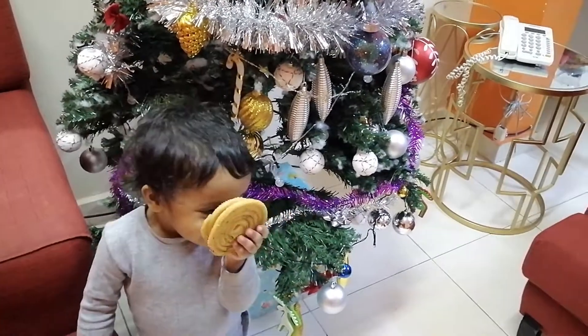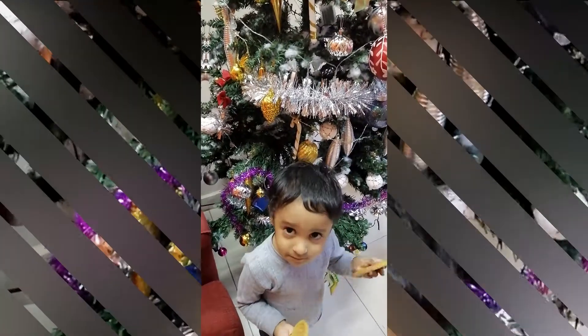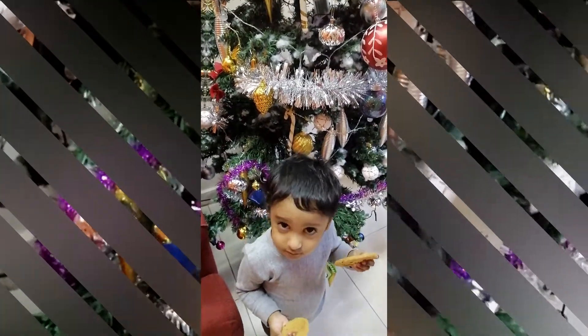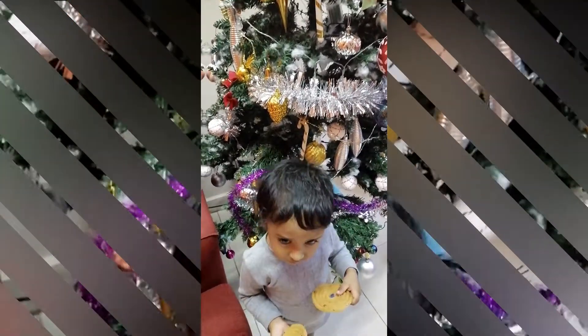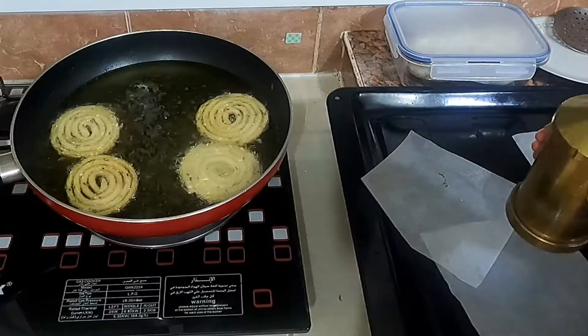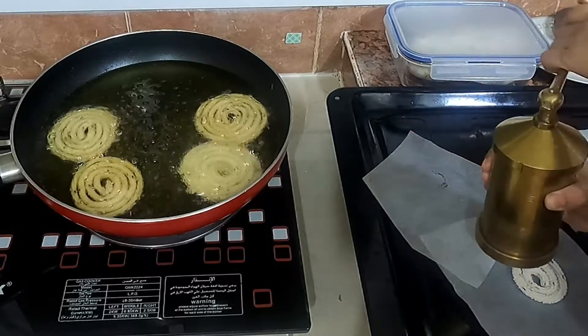Hi everyone, it's Christmas time, so let's quickly make some fresh homemade snacks for our family and for sharing with our neighbors, friends, and nearby relatives too. Sharing with you all a few of the famous Kerala Christmas snacks in my upcoming vlogs. So then let's begin with Kerala Murukku.